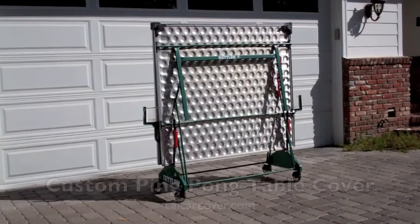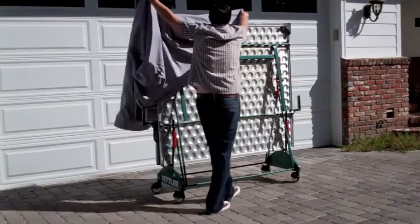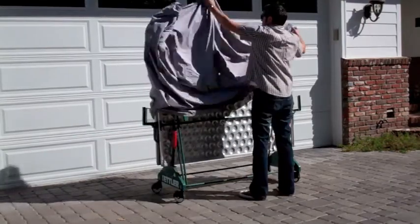Winter rain and summer heat can wreak havoc on your expensive ping pong table. Our custom fit ping pong table cover will protect your table from the elements all year long.